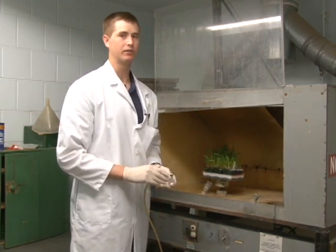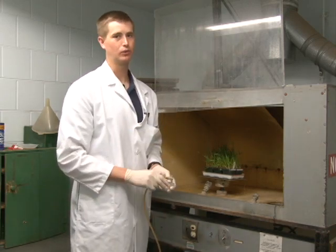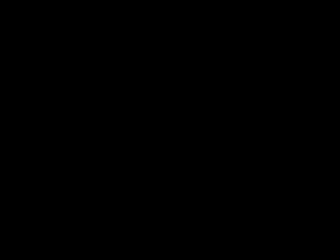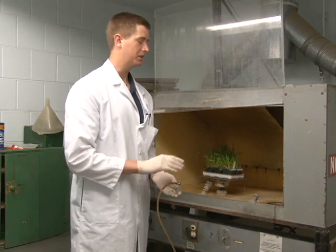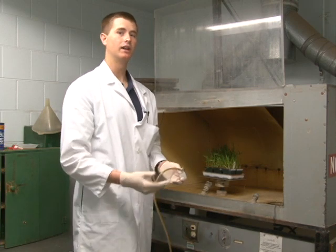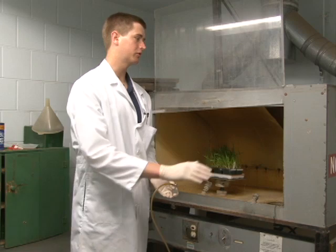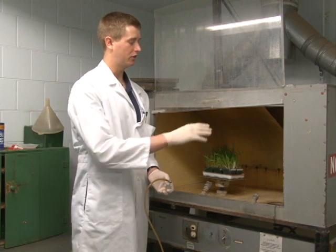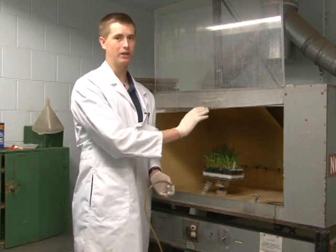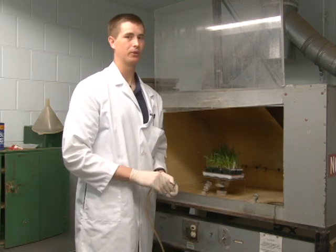After you've inoculated your plants, you need to take the tray out of the inoculation booth and begin to dry it. If you are inoculating more than one isolate of rust, you need to sterilize the inoculation booth before you begin another inoculation. In order to do that, you can simply spray down the inoculation booth with water, which will cause all of the spores floating in the air to be caught by the water and taken to the sides or the bottom of the booth.